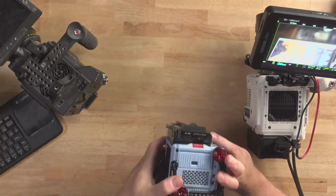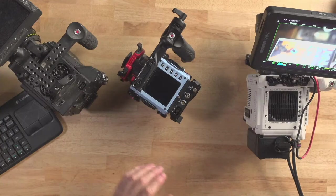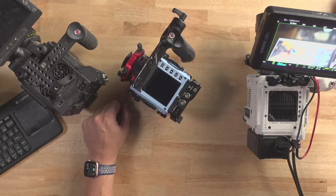The fan will crank up — it was 97 degrees the other day when I was out there with it and the fan definitely ramped up. You can change the cooling settings like on DSMC2. I brought all three cameras out here — there are three Reds on the table, which is pretty cool.